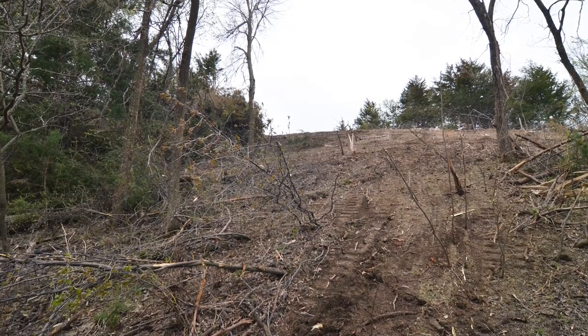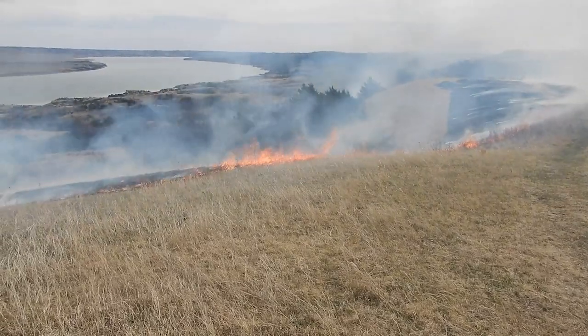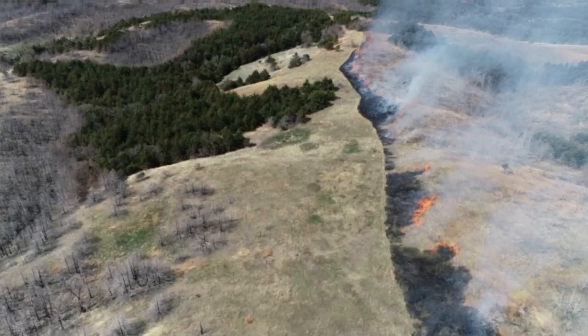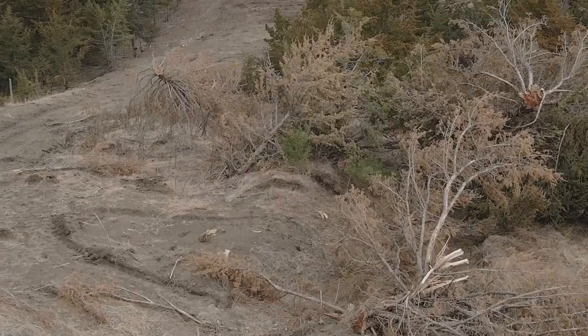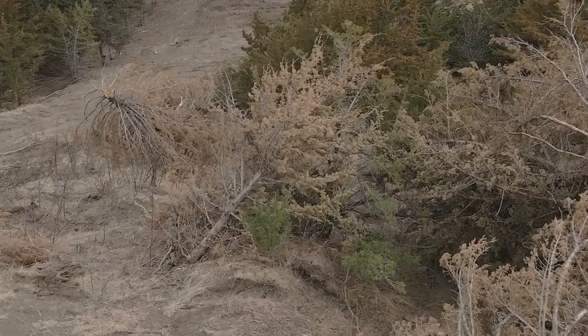Then we get a mower and kind of clear a black line — a line that we're not afraid to light up because it won't get away. Once those trees are cut and down on the ground, you've got a year, maybe two at max, where you need to get them burned, because the needles will start falling off and then you really lose a lot of the ladder fuel that you had built up there. And it gets really tough to burn those carcasses up.